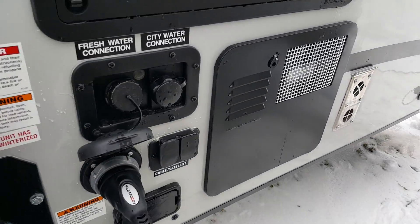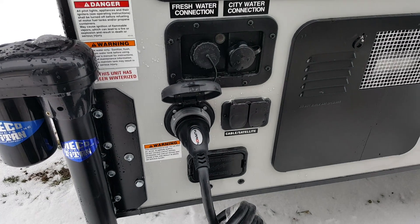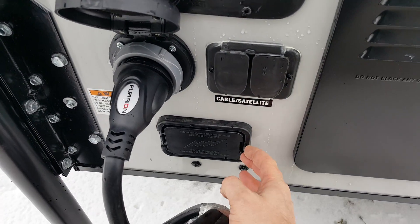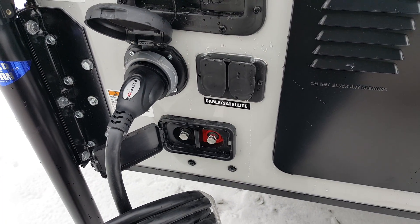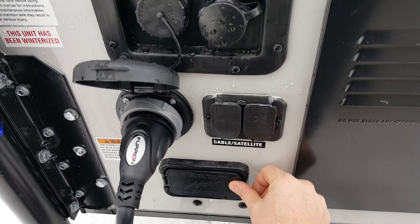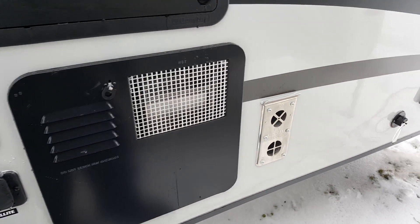All your hookups are on the driver side here: water hookups, power hookup, cable and satellite. These come with an exterior charge port for your battery, so you can charge the battery right from the outside without having to take it out of the camper. Over here you've also got your water heater and furnace vent.